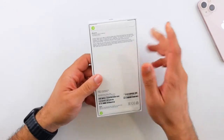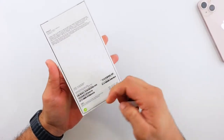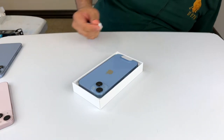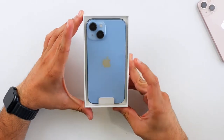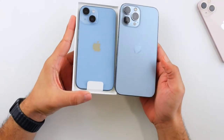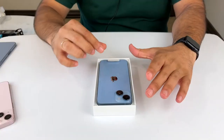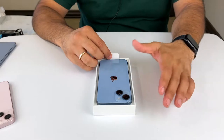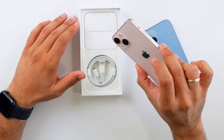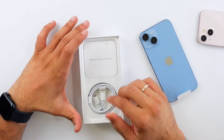This is the 128GB blue model. Opening it up, there's no more plastic covering — just paper pull tabs at the bottom. You pull them and the phone opens right up. There's the iPhone 14 front and center. This blue finish looks really nice — it almost looks like the non-matte version of the Sierra Blue. I really like this color; it's a very pastel blue. Honestly, I think the 14's colors this year are way better than the 13's. The only 13 color I really liked was the pink and midnight.